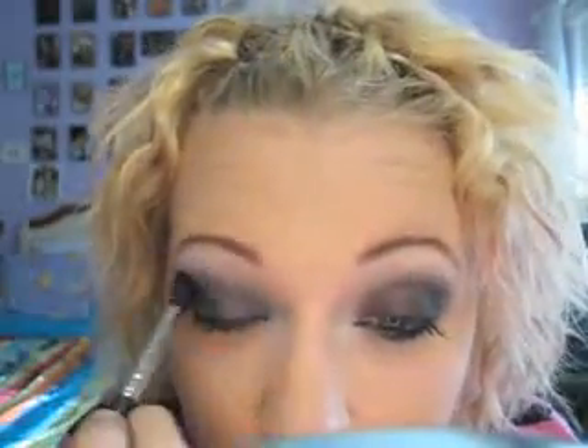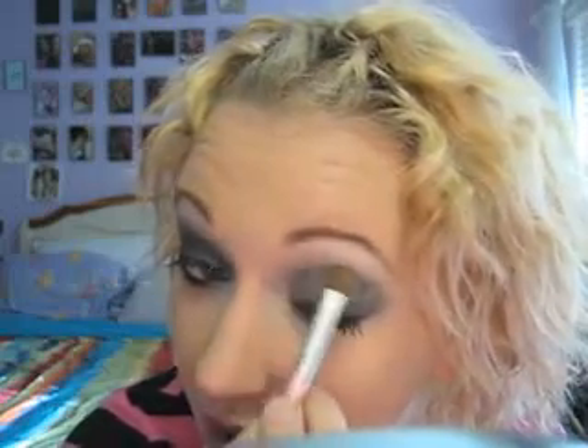I'm going to take my blending brush and blend it out. So that makes it lighter and more wearable. If you do end up going too dark, just taking a lighter color of what you're working with is a good way to soften it up for your skin.